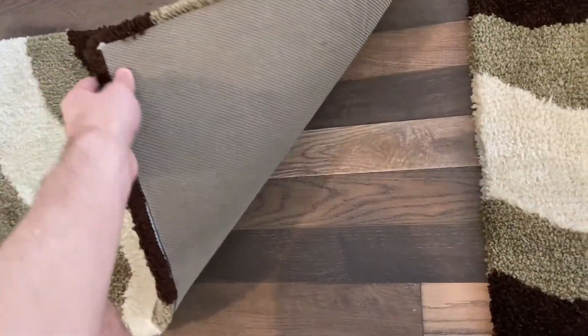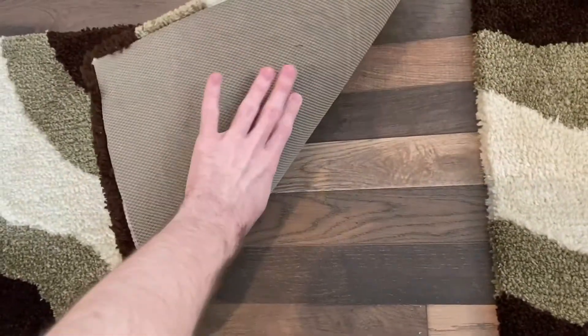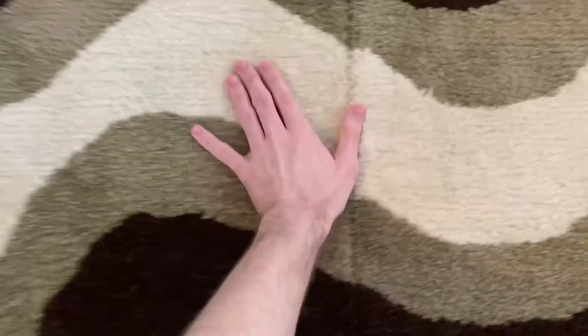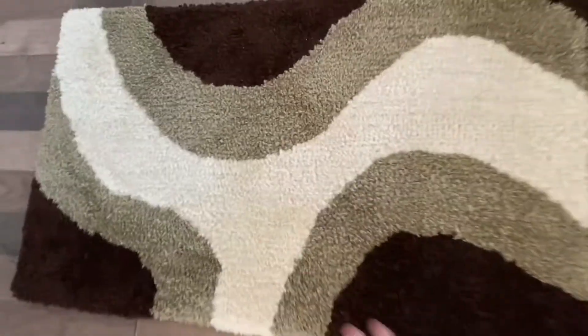They have this nice non-slip backing to them. And they're pretty thick, which you can hear right there. They're nice and soft. They're acrylic.